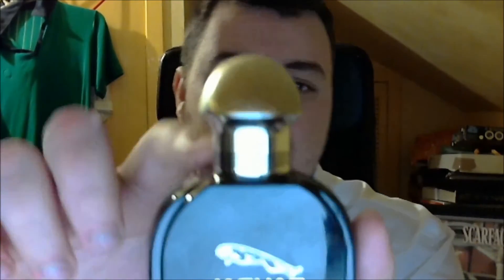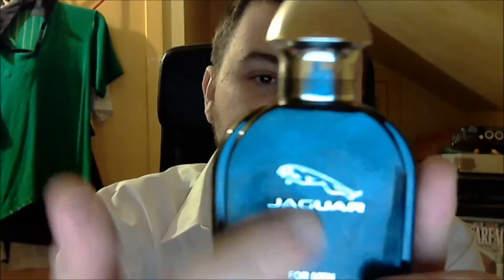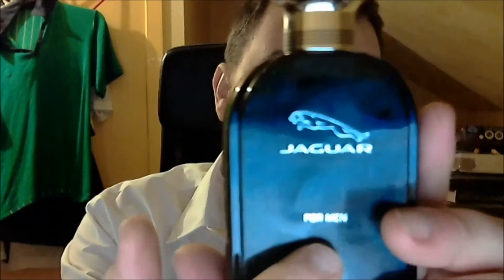Bottle design. You have the classic cap here. The original bottle looked better. It's got a nice old school cap which I quite like. You get the Jaguar logo on there, 'for men', and some information on a sticker on the bottom — just your basic stuff, Jaguar fragrances, eau de toilette, 100ml etc. Not a bad bottle, quite classic. I'm going to give this one about 7 or 8 out of 10.